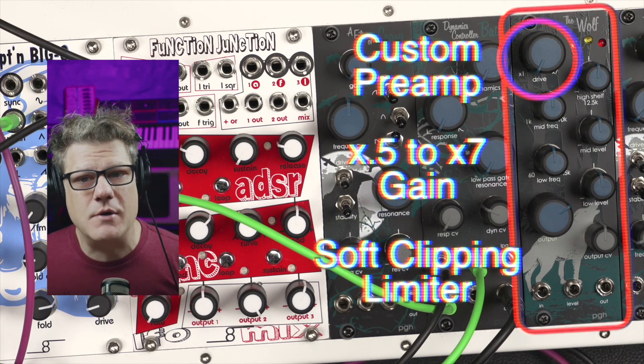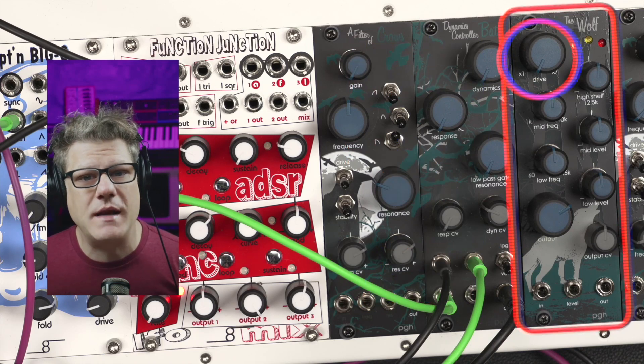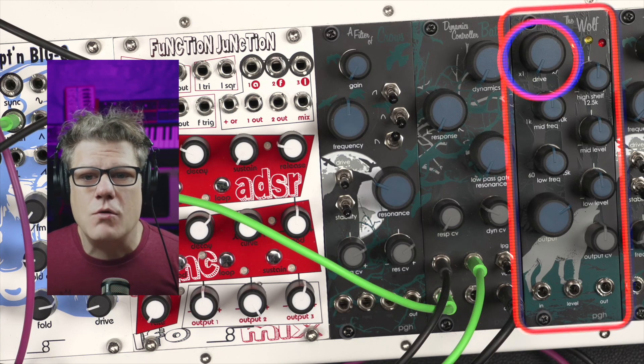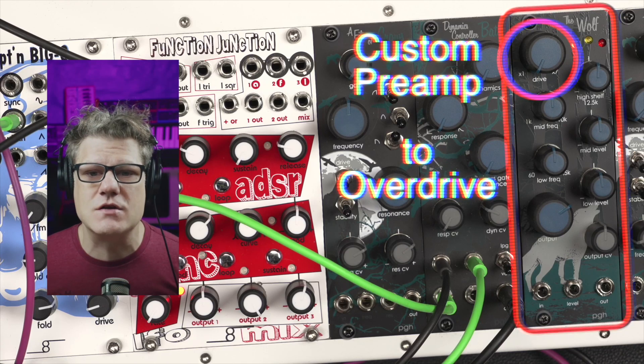The soft clipping limiter is a way to control the amplitude of the signal while avoiding harsh distortion. Depending on how hard it's pushed, the results of running a signal through the module range from fully transparent to warm saturation to serious overdrive.